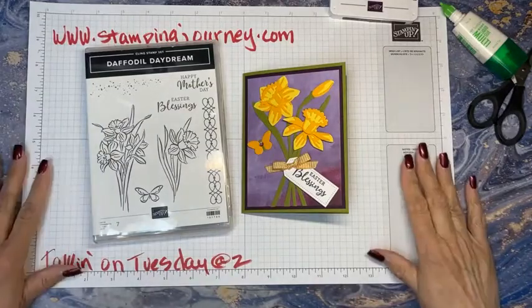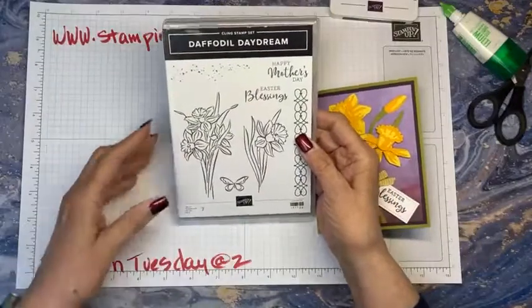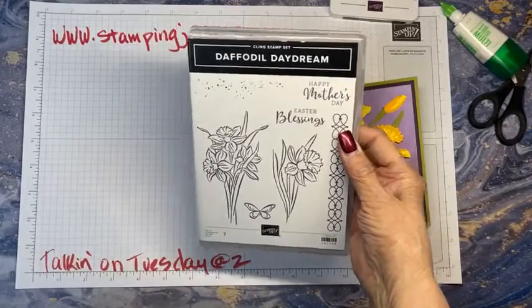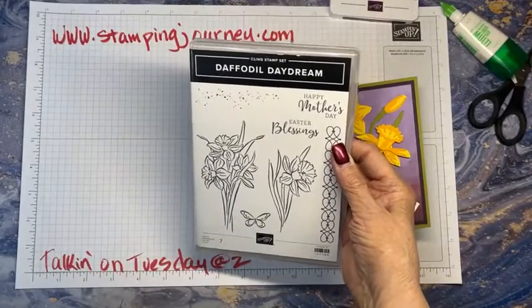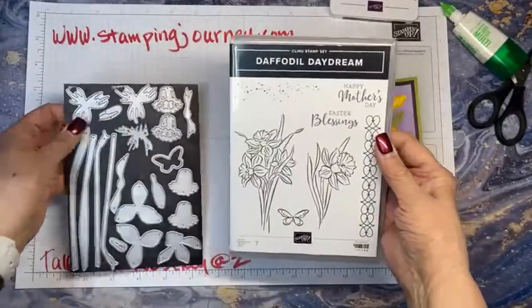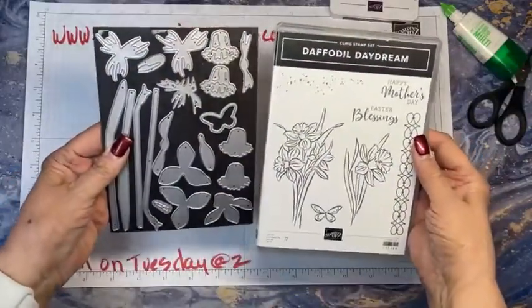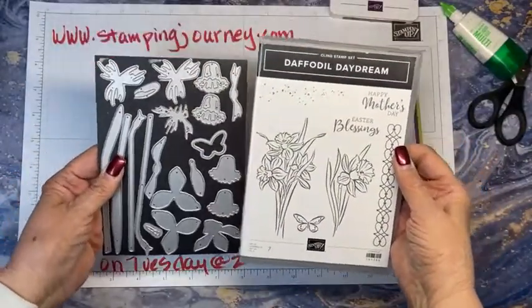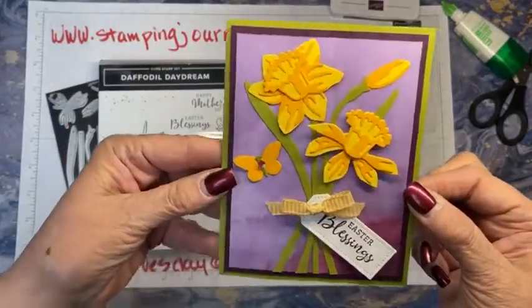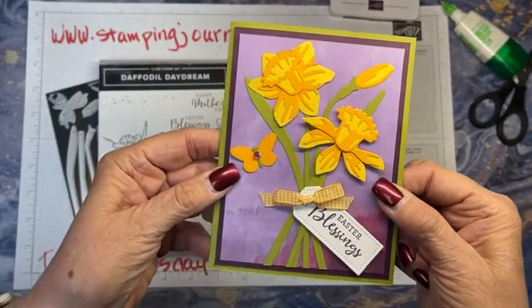This is Daffodil Daydream. Here are some of the dies we're going to use today. There's more to this set, but you can cut out individual flowers, and there are dies to do daffodils like this one. This is what we're going to do today, and it goes faster than you'd think — you kind of cut everything out at the same time.